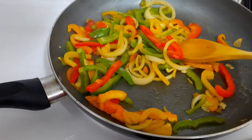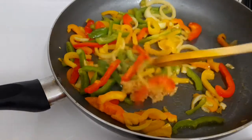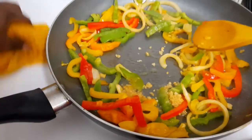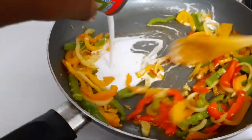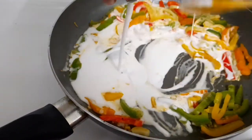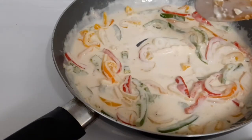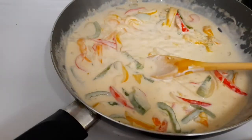Now I'm gonna add some minced garlic. Next, I'm gonna add some coconut cream — you can use whichever coconut cream you want, but I'm using coconut cream in mine. Now I'm gonna add some cheese — some Parmesan cheese. Now I'm gonna add some all-purpose seasoning.